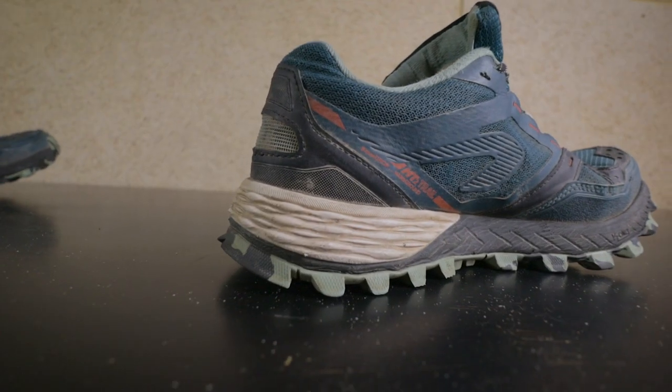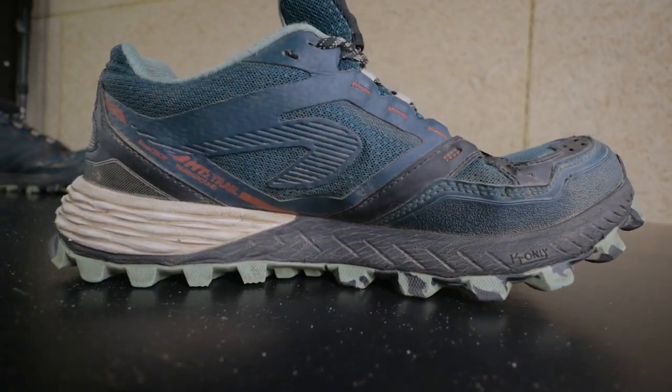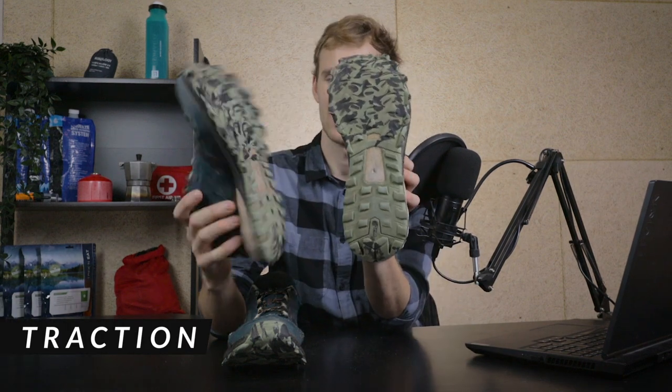My girlfriend didn't experience any of those issues — her shoe still looks pretty much intact after 300 kilometers. There are no holes, no rips, the sole is still very good. For the first 500 kilometers these shoes performed extremely well. Now let's talk about traction — they theoretically have five millimeter lug depth.